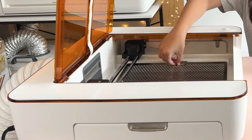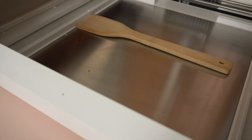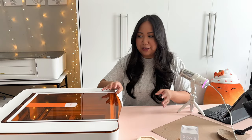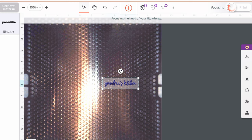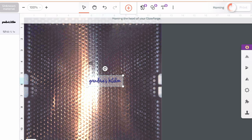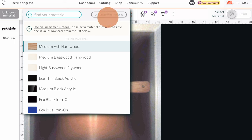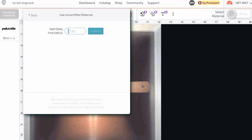Because this is a thicker material, I'm actually going to remove the cutting tray and insert this all the way at the bottom of the bed of the Aura. I'll close it and then turn on the machine and the filter. I already had my script ready — I want to engrave "Grandma's Kitchen" right onto the handle. Since we measured it at 0.3 inches thick, we're going to input that into "unknown material" by selecting "use uncertified material" and typing in the thickness of 0.3 inches.